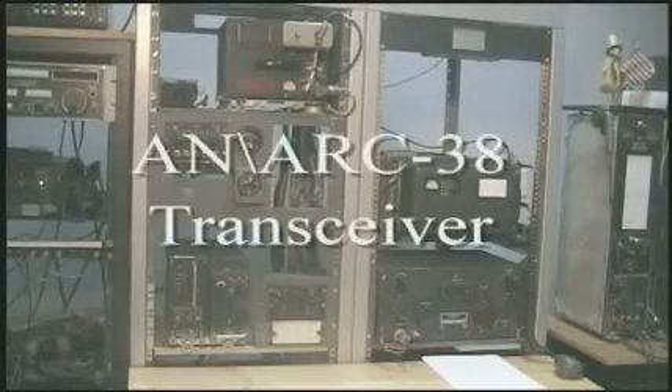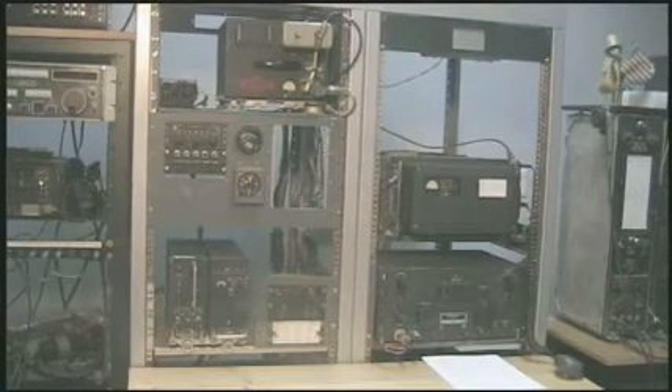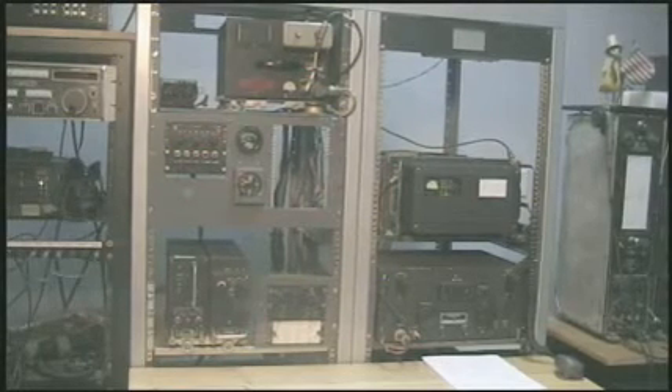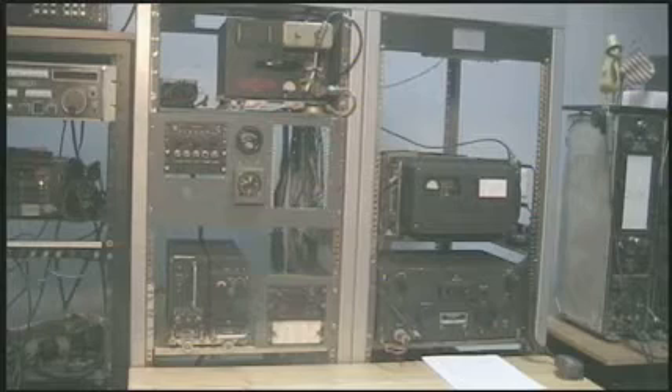The AN-ARC38 is a 2-25 MHz auto-tuned transceiver. It is a 100-watt transceiver similar to the earlier designed 618S series. But unlike the 618S series, the ARC38 incorporates an SMO module. The SMO module allows the ARC38 to operate in any one of 35,000 possible channels in the 2-25 MHz range.